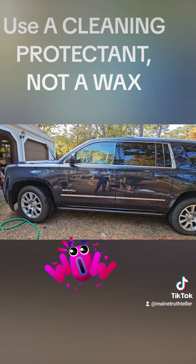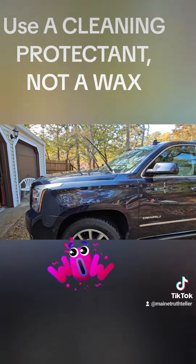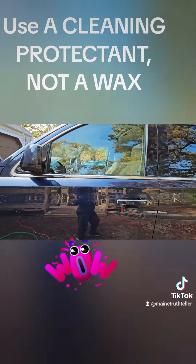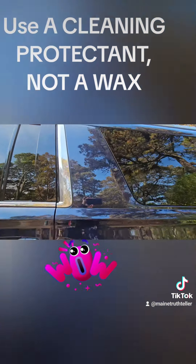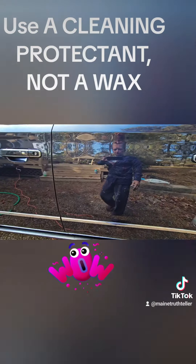I'm done — look at the reflection. This stuff is, I think, short of awesome. It is so easy. You can see the windows. Tires all done with the same product — Spray Away carwashing wax protectant. Gives it that beautiful, amazing, reflective shine.